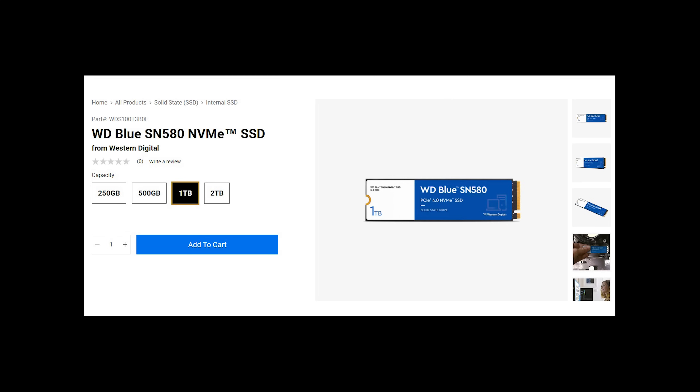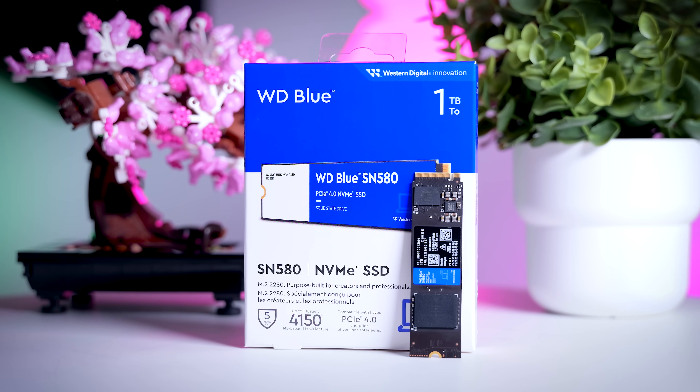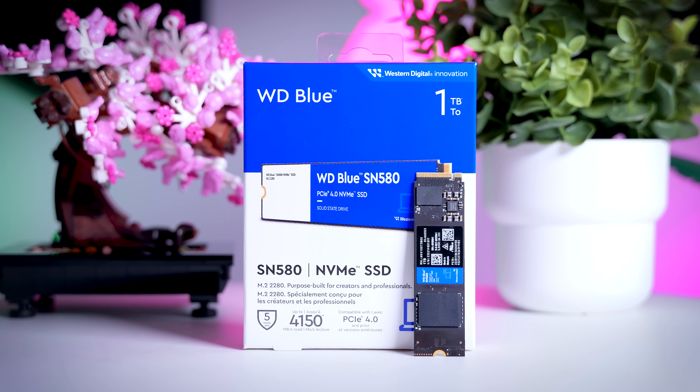The SN580 will be available in 250GB, 500GB, 1TB, and 2TB capacities, and I have the 1TB version right here. I'm not really sure why they even bothered with the 250GB version because it is barely cheaper than the 500GB version, and I think that going the other way around and adding a 4TB version instead would have made much more sense.